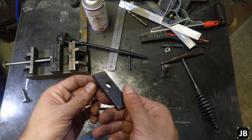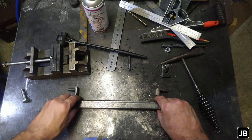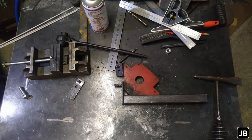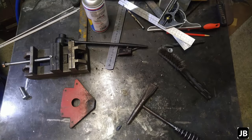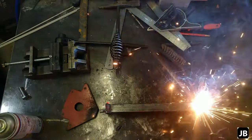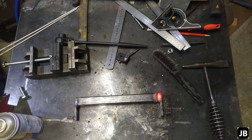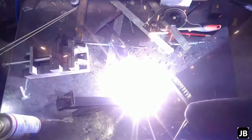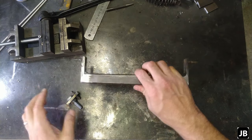Alright, so off camera I plug welded it — you saw me plug weld it — then off camera I did some more work, finished it off nicely, got everything right. So the next step would be to plug weld them together like that. So what we did was we cleaned up everything nice and neat, or semi-neat — that's a bit of a working tool.